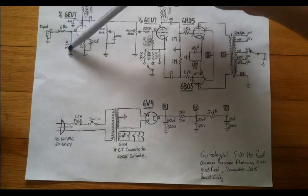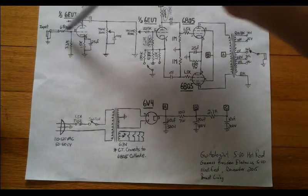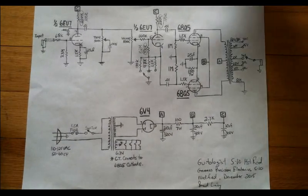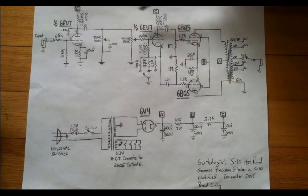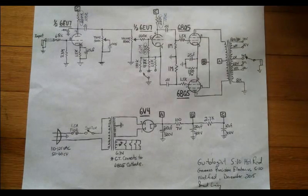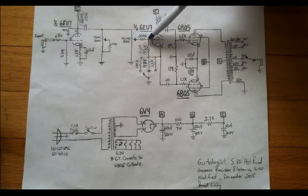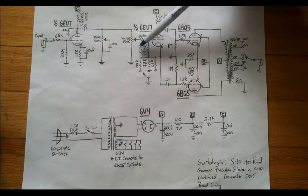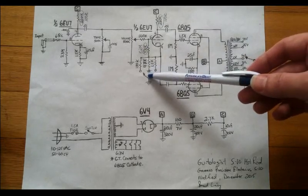I've got a fairly large grid leak resistor here of 3.3 meg, and that's slamming all of the signal I can into that first stage. I've replaced the original 220K plate resistors down to 100Ks. Also, I've vastly beefed up the resistor just before the phase inverter — which is a cathode-dyne phase inverter — putting an 8.2 meg in that position. Down here is where the magic is happening.